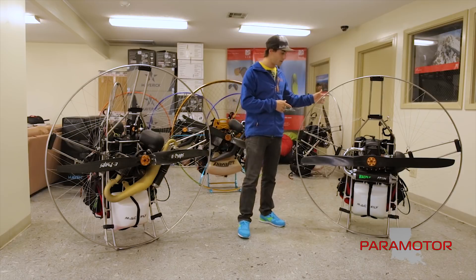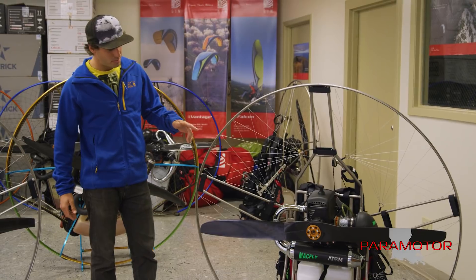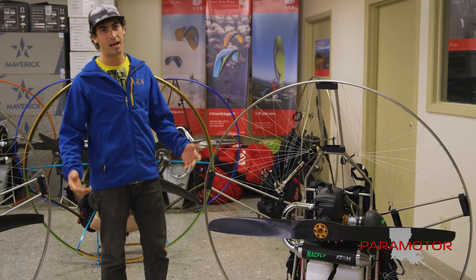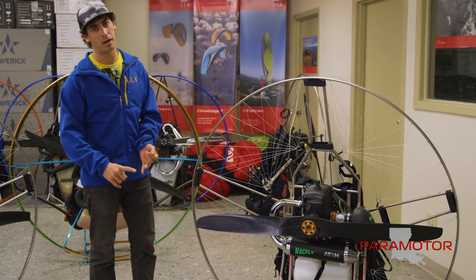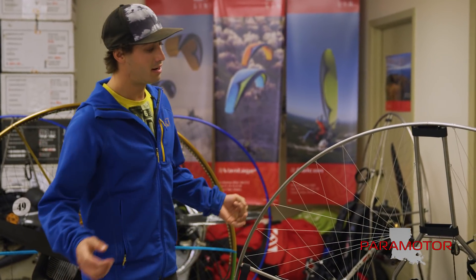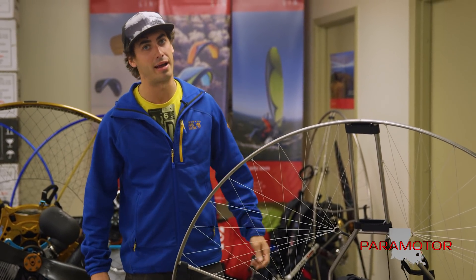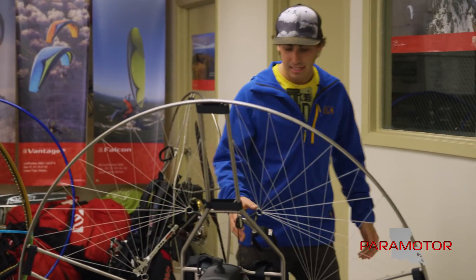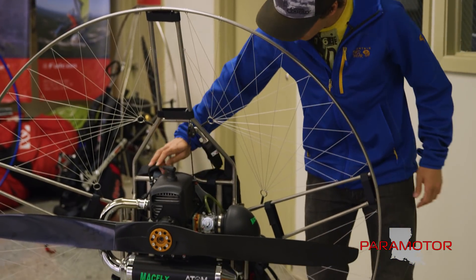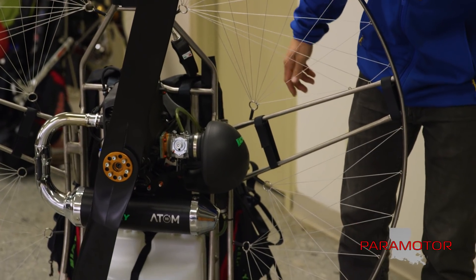Now let's look over at the Adam 80 Mack Fly. This has been really awesome because it's made training so easy. The machines are so light and powerful thanks to this new 80 — it's more powerful than the previous 80s and it's easy to start. My girlfriend can start it with the motor on her back. It's got a carbon fiber prop, a cooling shroud on the motor, a nice air box with a filter, and a super quiet exhaust.